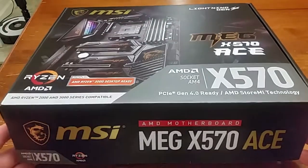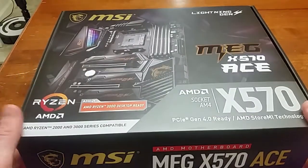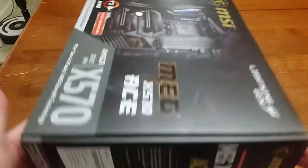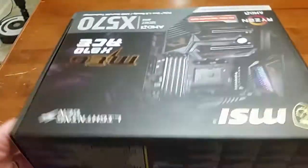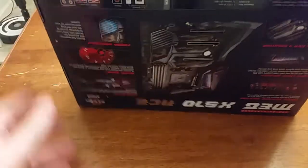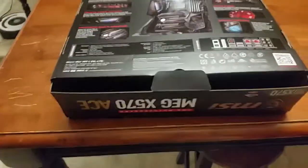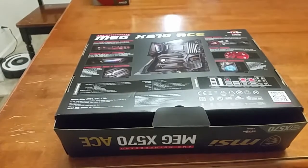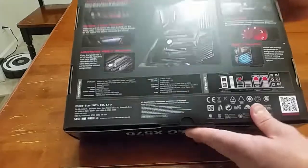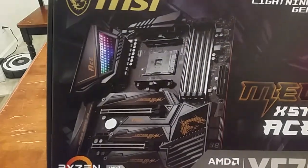We're doing the MSI MEG X570 Ace unboxing. The box came upside down — interesting. There's the back. This is a bigger, a lot bigger of a box. This thing came slightly open out of the box and it just will not close, so it's packed full of goodies — you can see all this stuff here. Let's see what's inside: Socket AM4, PCIe Gen 4.0.